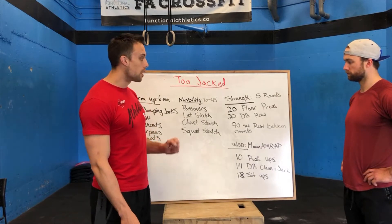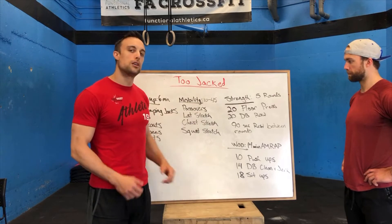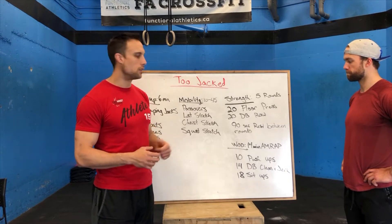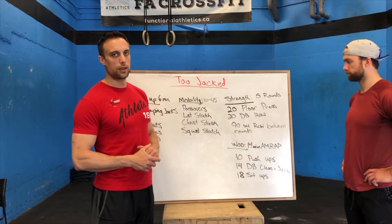After that, moving into our strength, we're going to do five rounds. We're going to do 20 dumbbell floor press — that's 10 on one side, 10 on the other — and 20 dumbbell rows, again 10 on one side, 10 on the other. We're going to rest about 90 seconds in between rounds, five total rounds.